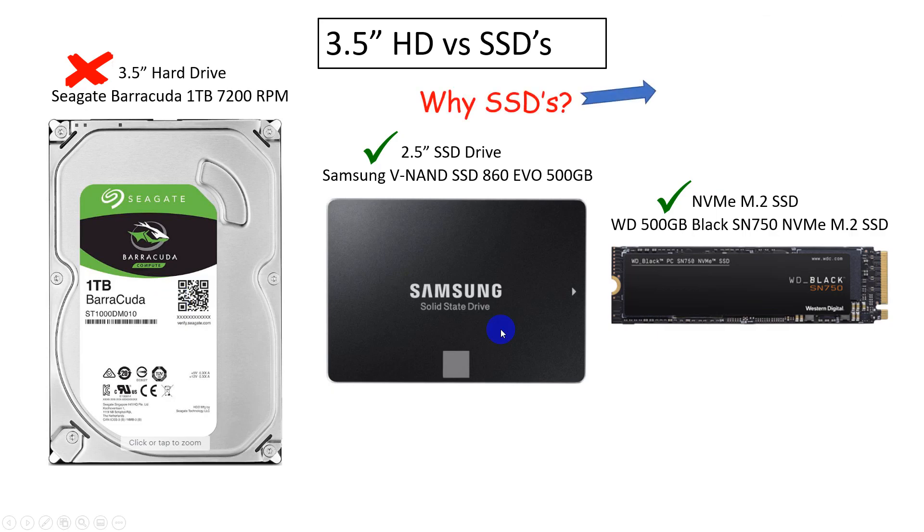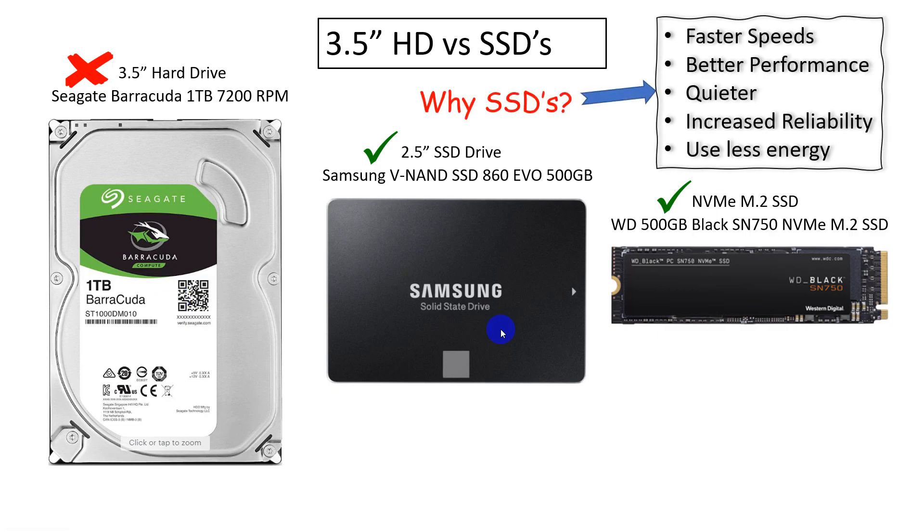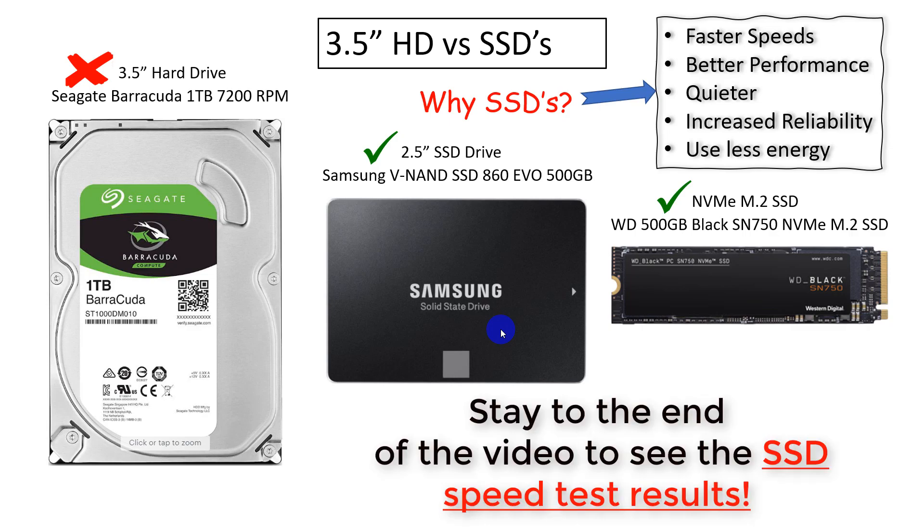Let's talk about why we're doing this. There are a number of reasons why you would replace your older 3.5-inch drives with SSD drives. Speed is clearly the number one reason — faster speeds give you better performance and more productivity.